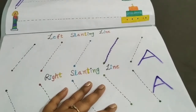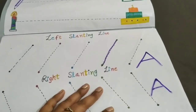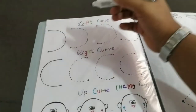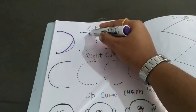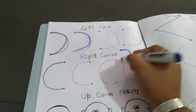Once the child has learned the left slanting line and the right slanting line, their sense of directions will start. Then they will start writing A, B, C, D. So it is very important for them to practice. After some time, you can also introduce curves — the left curve and the right curve — following this line.